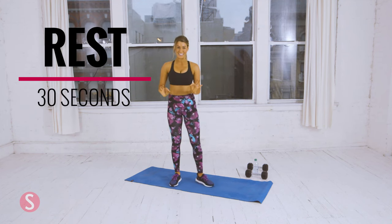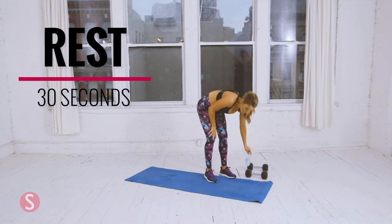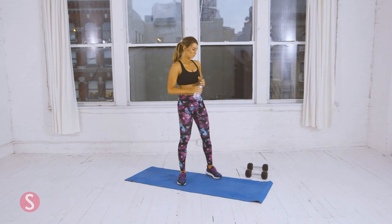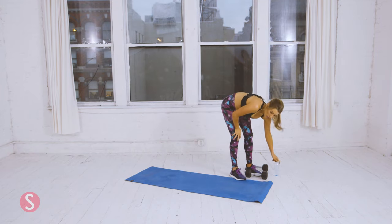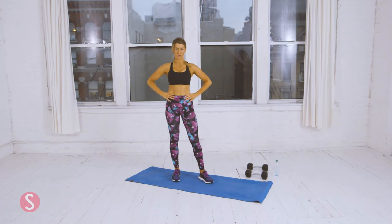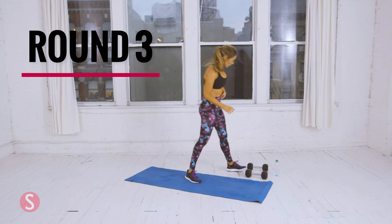You guys are doing great. Take a quick drink, 30 seconds rest. You might be feeling like you can't do any more, but I promise you, you can. You did two, you can do one more. Five more seconds — grab the dumbbells, let's get ready.